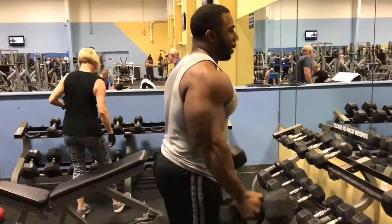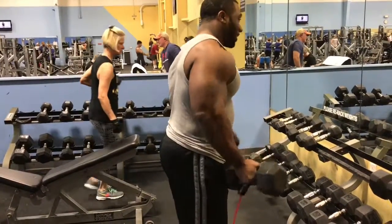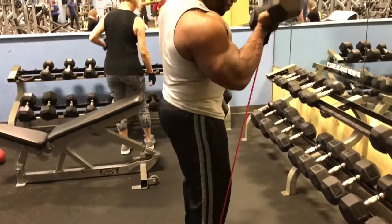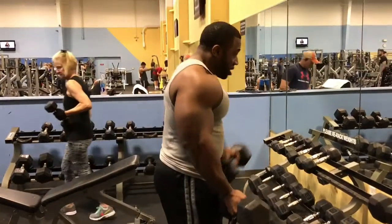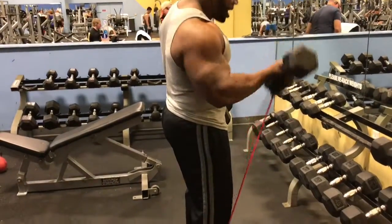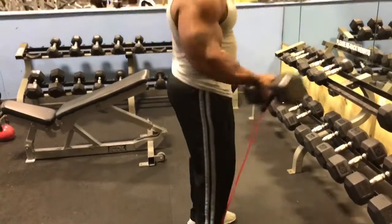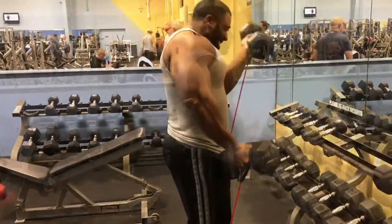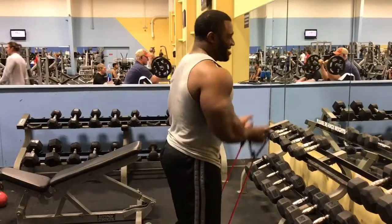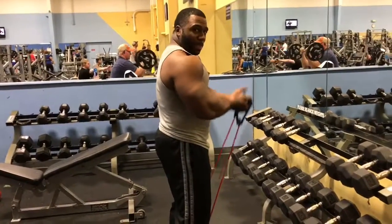That's the end of burning completely out. Alternate. 1, 2, 3, 4, 5, 6, 7, 8, 9, 10. Dropping the dumbbells, going straight into bands while the blood's still pumping.